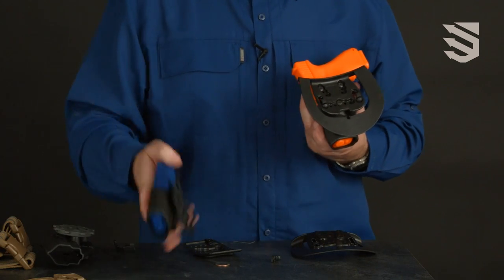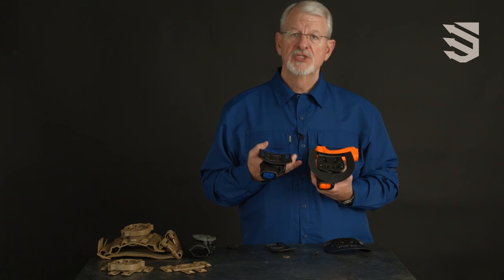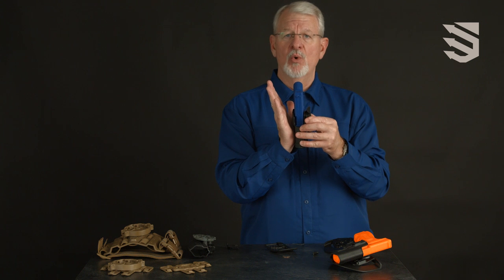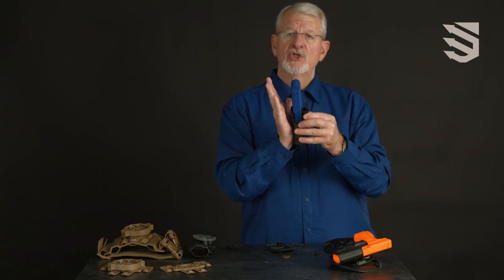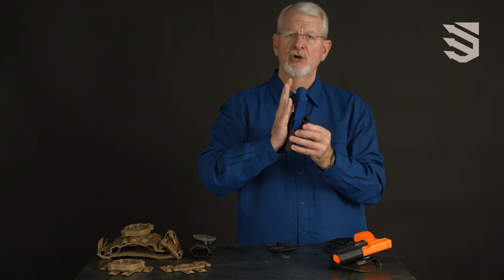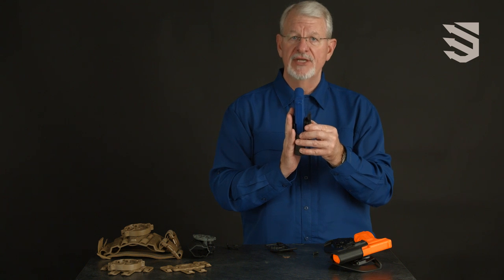Both the paddle and the belt loop can be used with an available spacer kit that adjusts the angle of the holster outward for women, to account for the curvature of the female hip, which then orients the holster straight up and down the way that it should be.